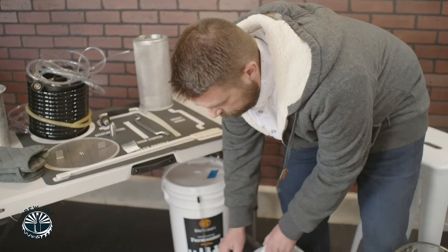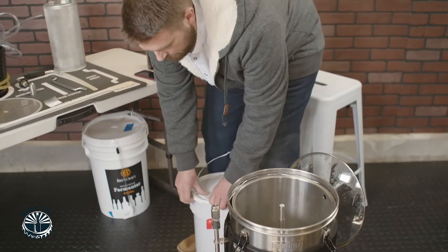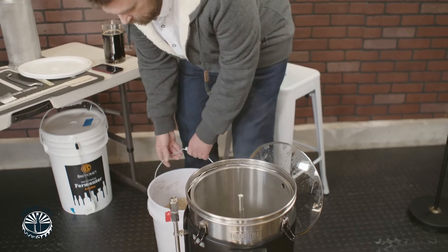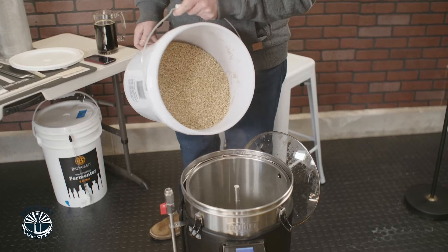I'm gonna grab my grain bucket. So we're adding the grain — we're gonna add it a little bit at a time, think of it as about a third, a third, and a third. This is our grain; we're just gonna start to pour it in nice and slow.